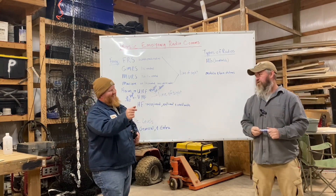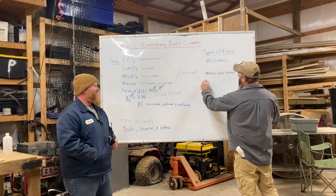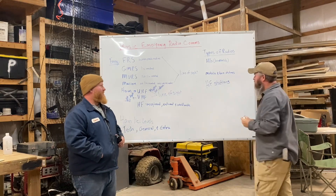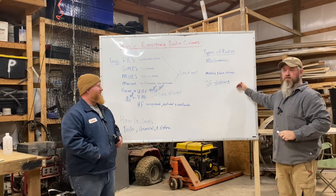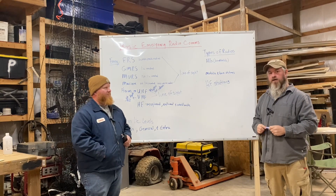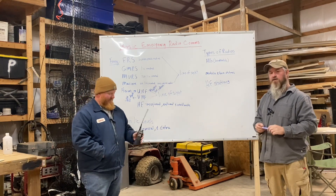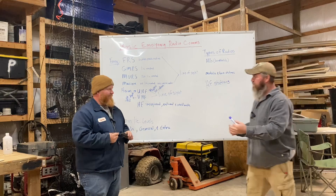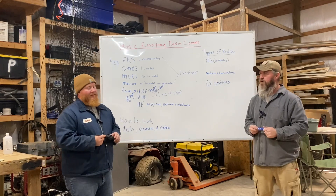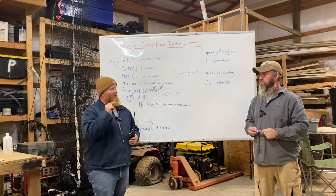Once you get into base stations and HF rigs you can run bigger antennas and really get out there. But a big thing in the prepping community is 'get your Tech license, get a Baofeng' — like it's the silver bullet. It's not the silver bullet. You really need good regional comms; you need to get up to your General license and get into the HF game.